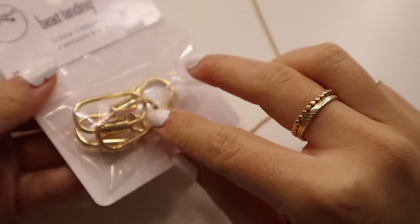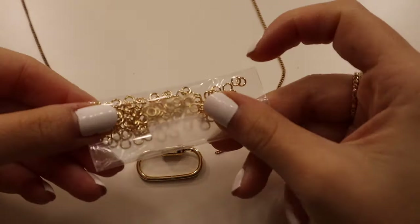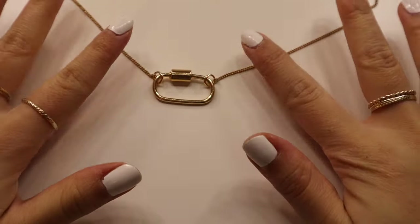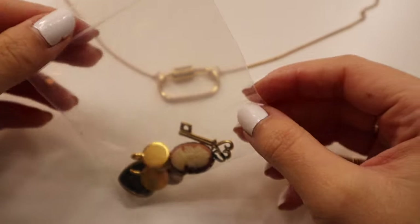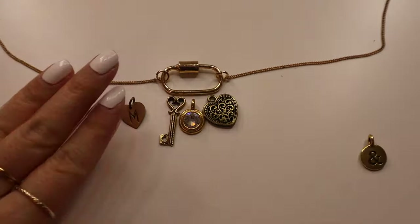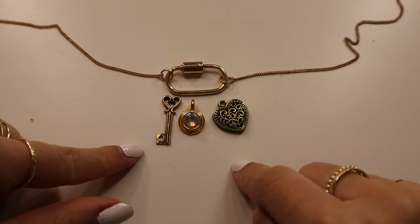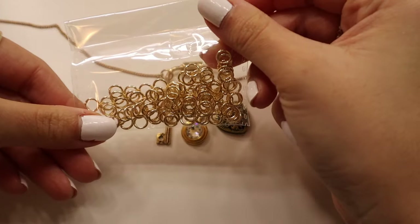I take one of the carabiner clasps and attach it to both sides of the chain using two small jump rings to connect each side. Then I do the same on the other side. Now that the carabiner is attached to the necklace chain, I space out all my charms to plan how I want them to look, then attach each one using medium-size rings.